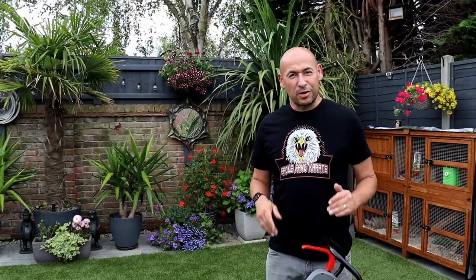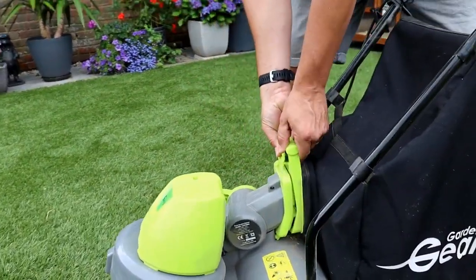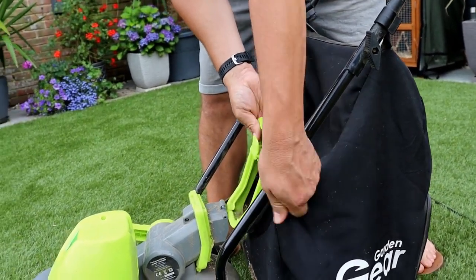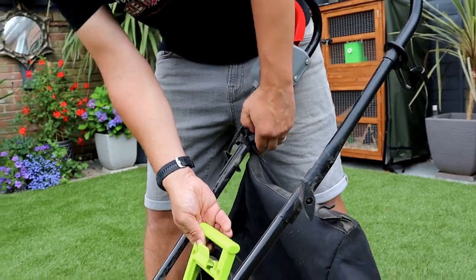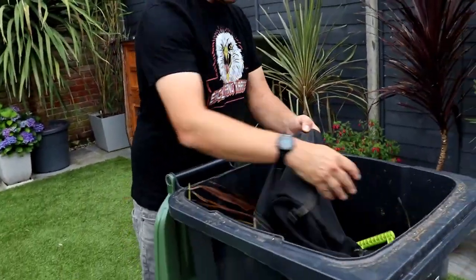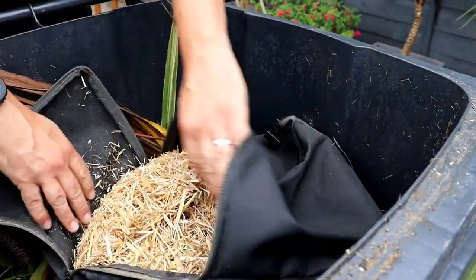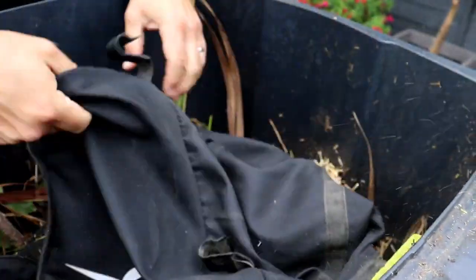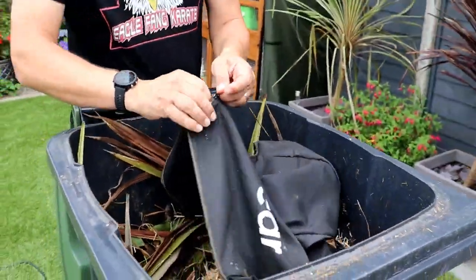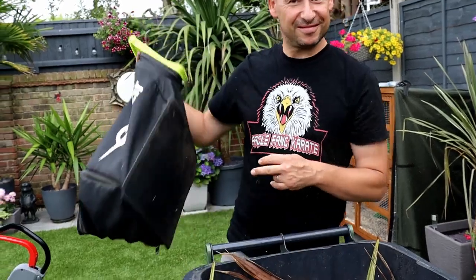Right, just going to quickly show you how to empty it. It's quite simple really — there's a little catch down here, just pinch that in, lift it up, hold that there. Four little clips holding the bag on — that's now fully removed. Straight into my garden waste bin, and there's a zip on the back. You're going to see everything we've collected — look at all that! You wouldn't be able to do that with a brush. Tip that upside down, does create a little bit of dust, but there we go — empty, ready to zip up and go again.